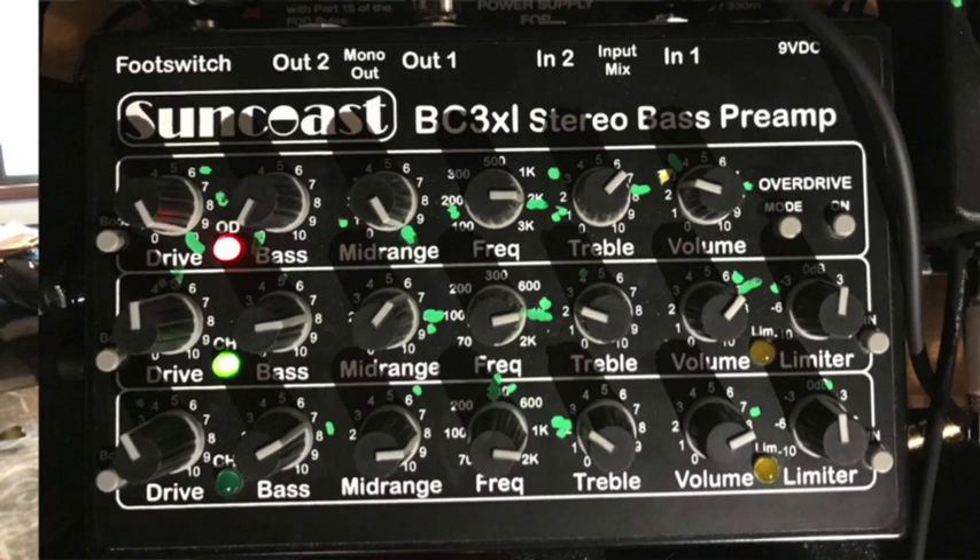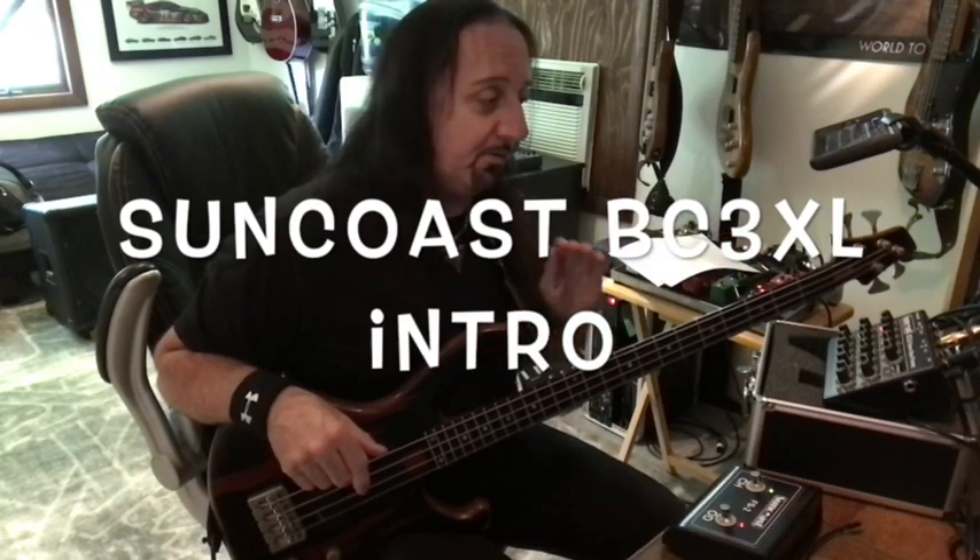Hey everyone, Mike here. Guess what time it is? It's bass time — bass time, non-fish! Check out the video coming up here on the new Suncoast VC3 XL stereo bass preamp. In this video I'm just doing the channel two part of the review so you can hear what the clean channel does, and then I'm going to do another video on channel one with the distortion after that.